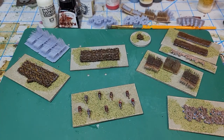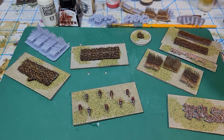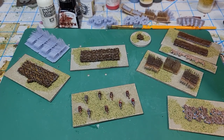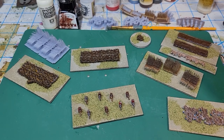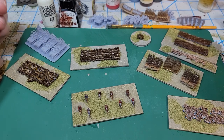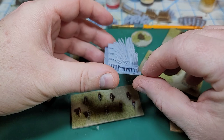Hello all, Project Wargaming here with an update on my two millimeter troops. If you've followed me on other media platforms, you've seen my progress over the last couple of weeks working with two millimeter troops and trying to get those modeled up.